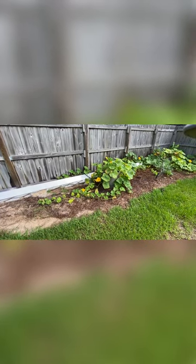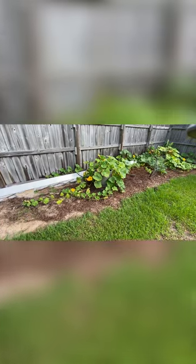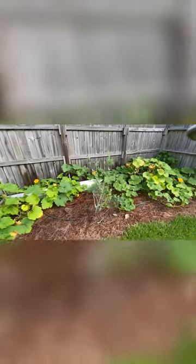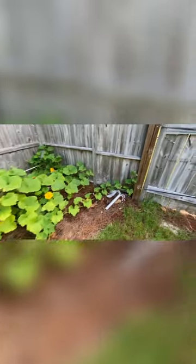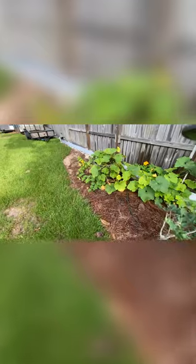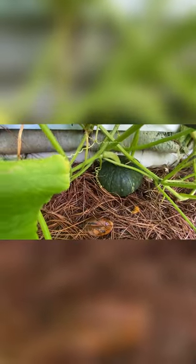These are Puerto Rican pumpkins, also known as calabasas. I had too many seedlings so I figured, what the heck, let me plant them here and see how they do. They're doing pretty well. I had a problem with blossom end rot and lost a lot of them, but I fixed that with some fast-acting gypsum in the soil. I have to water them every day or they wilt. My biggest pumpkin here is about eight inches in diameter.